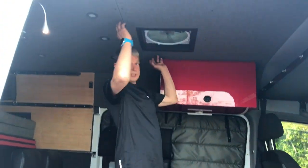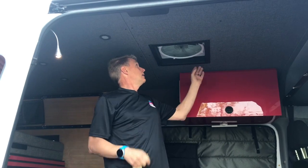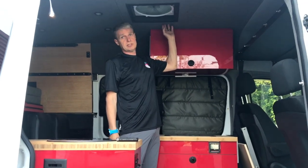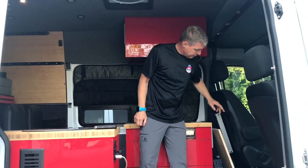This van has a solar system. All the items in here that run on electronics run on a 12-volt system. We have three batteries that get charged up by the solar system — 160 watts of solar up there. They go in through a controller right here, and then from the controller down into the batteries. The batteries also get charged while we're driving by the alternator.